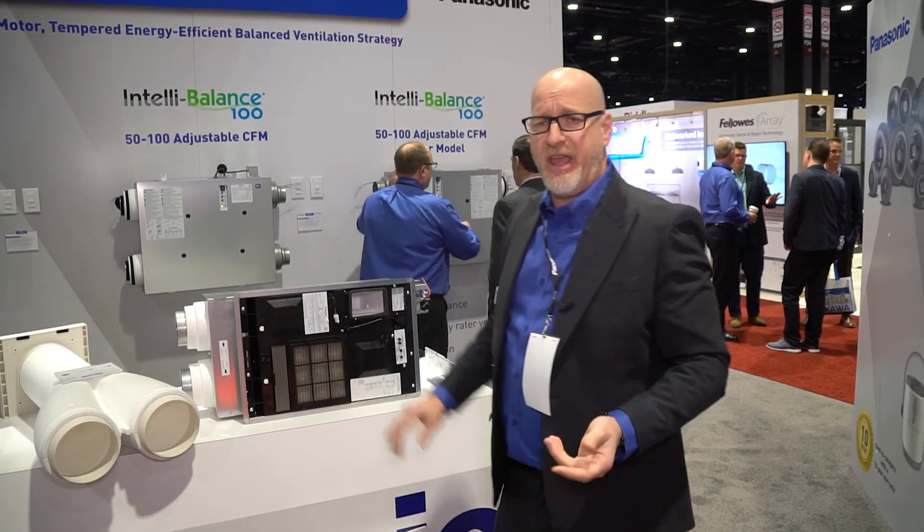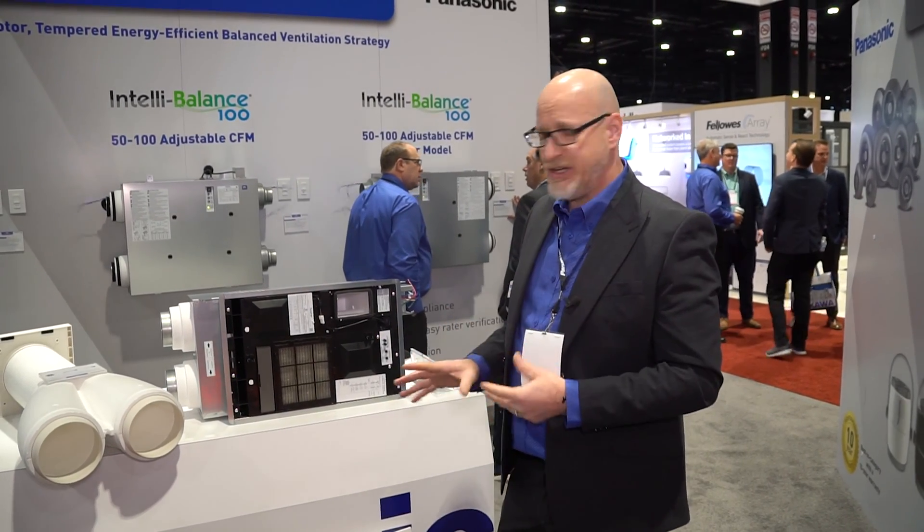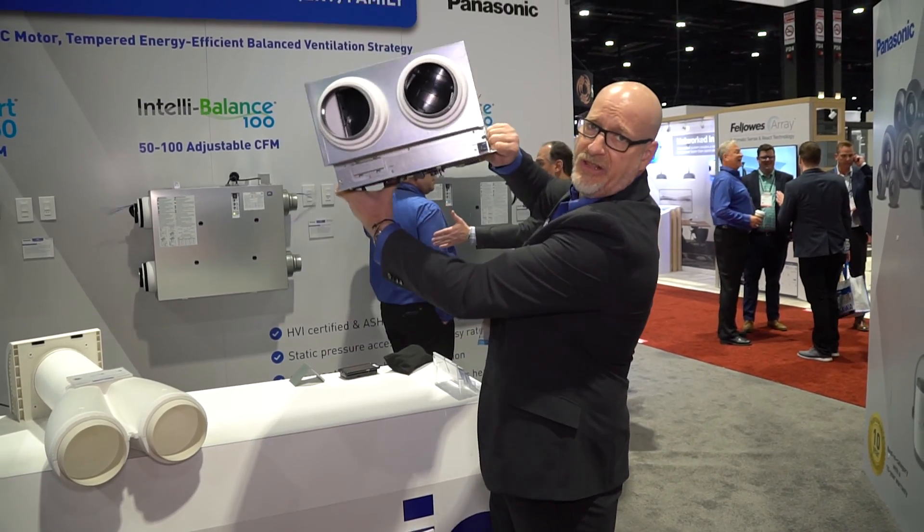Another great feature they added is test boards — so for the raters out there, they can do all their testing. Everything's nice and clean. This unit ends up going surface mount with the ceiling.